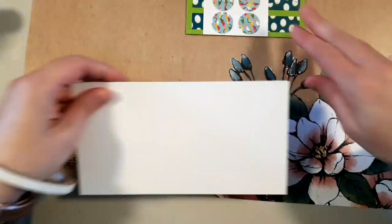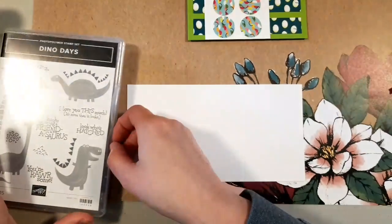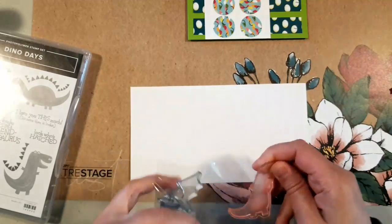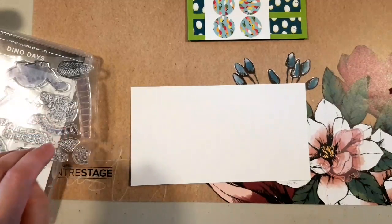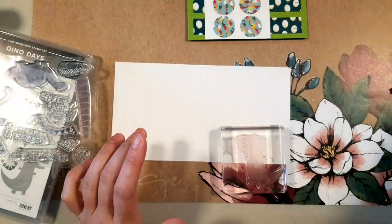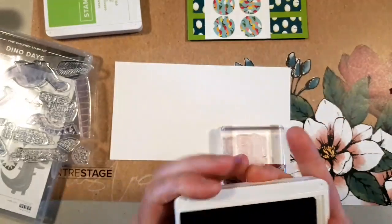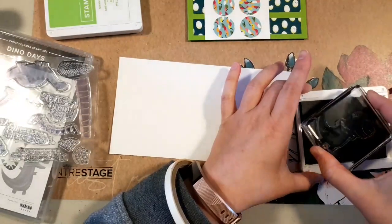Next up I need my dinosaur, so I'm going to grab the stamp set. I had already picked out some colors. I have to admit I'm having a hard time using anything other than the T-rex — I just think he's so adorable that I keep having to use him. His stubby little arms — he's just so cute! You could cut the dinosaur out of the designer series paper, but I wanted him in specific colors, and I really like stamping.